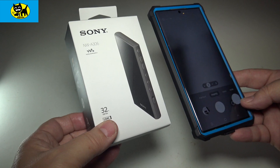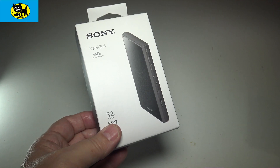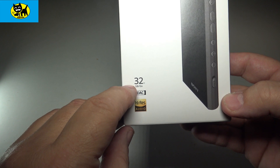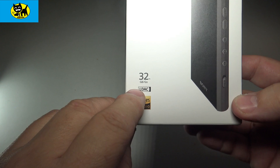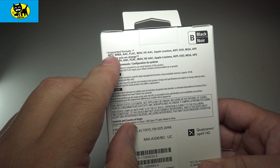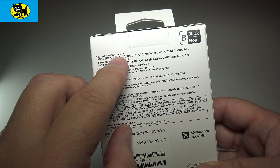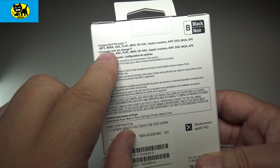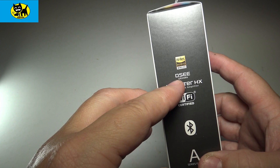Compared to a cell phone, it's very similar in size but definitely smaller. The box was a little smaller than I anticipated. The box itself is beautiful — there's a nice picture of the player. This is the 32 gigabyte version for high-res audio, LDAC. On the back it talks about supporting formats like MP3, WMA, AAC, FLAC, WAVE, HE-AAC, ALAC, AIFF, DSD, MQA, APE, and more.